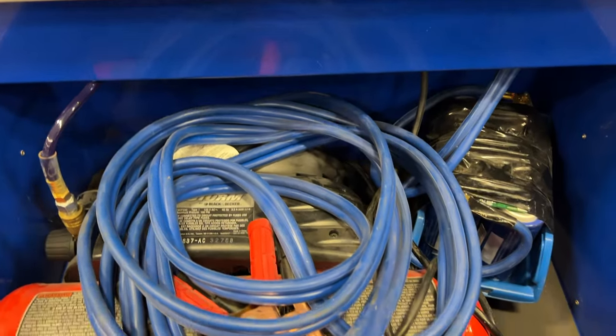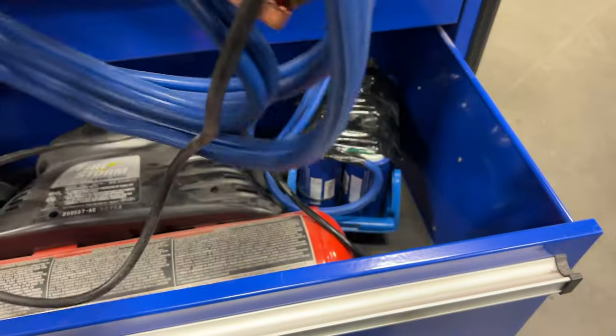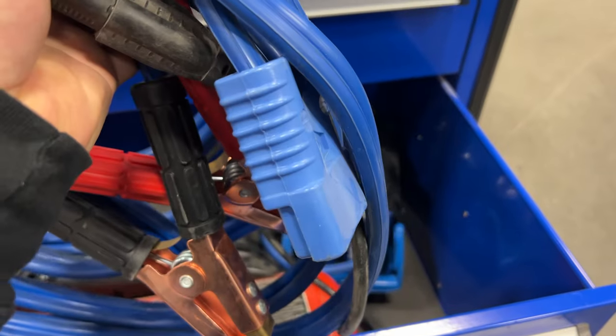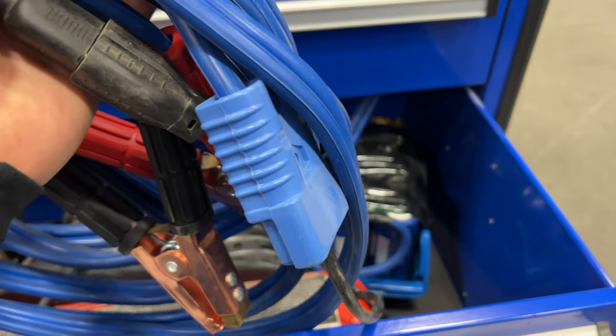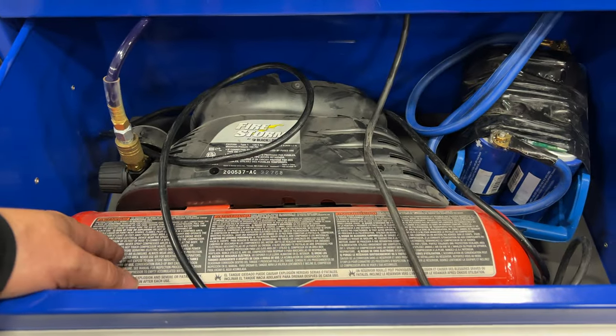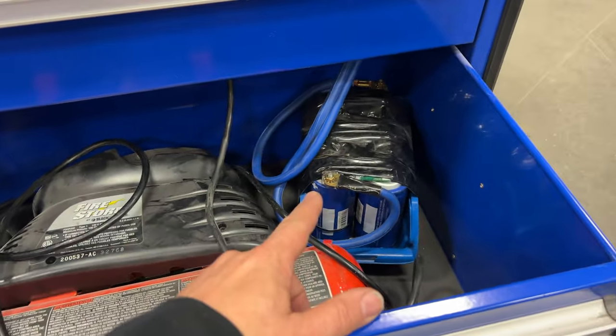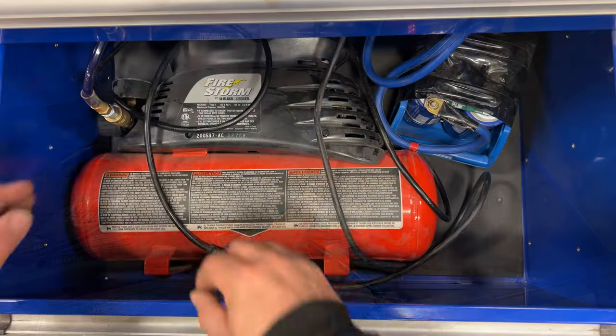Before I tear this down, let's look at what powers this cart. This is the jumper cable — it has a quick connector so I can connect it to the back of the cart with plenty of cable length to reach a vehicle. Then I have an air compressor with a small tank, and right there is the ultra capacitor I built that powers this cart.